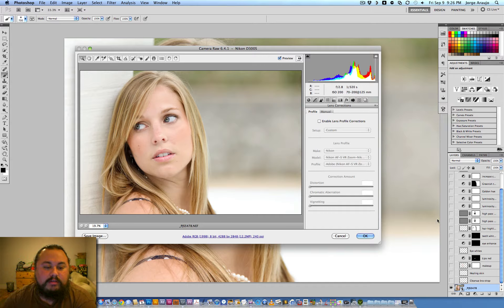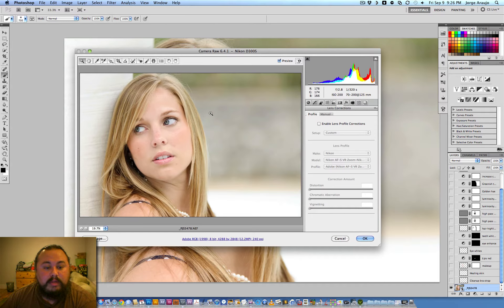I did this edit a while back and wanted to go back and do a video since everybody's putting videos up this week. I'm going to show you what my layers were and how I did it. I'm using Photoshop CS5 and a Wacom tablet — I actually can't do anything without it anymore, I've been using them for years.